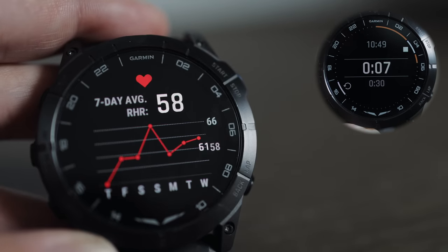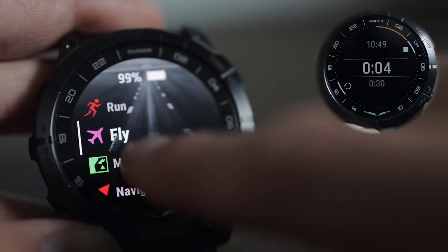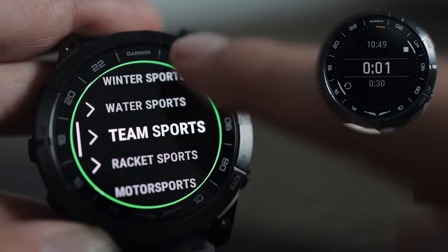There's health tracking for things like your heart rate, body battery, and stress levels. You can GPS log sports — things like running, cycling, and swimming.